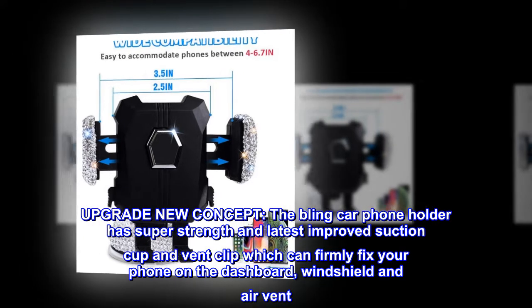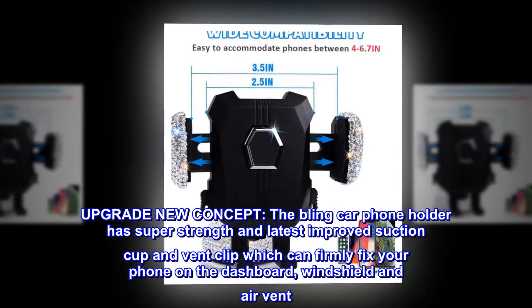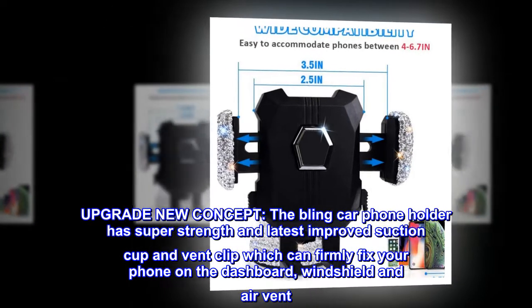Upgrade new concept — the BlinkR phone holder has super strength and latest improved suction cup and vent clip, which can firmly fix your phone on the dashboard, windshield, and air vent.